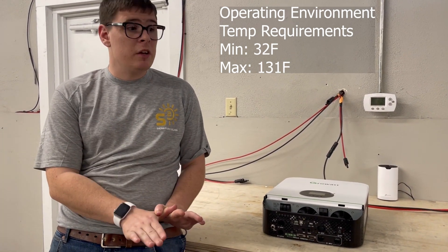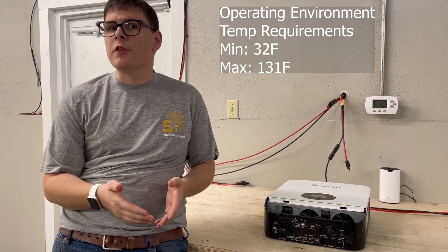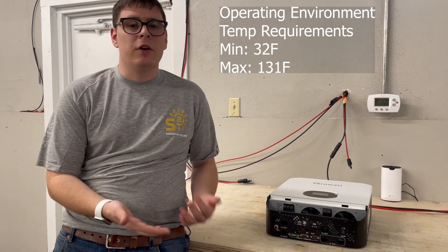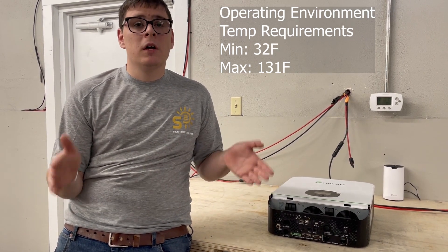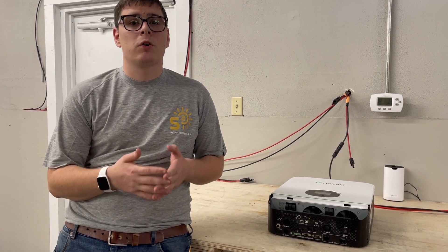The maximum temperature is 131 degrees Fahrenheit. Most people can keep it out of temperatures that high, but if you're in the hottest shack out in the open in Nevada you might get there. It's always better for the life of the inverter to keep it in a cooler place.